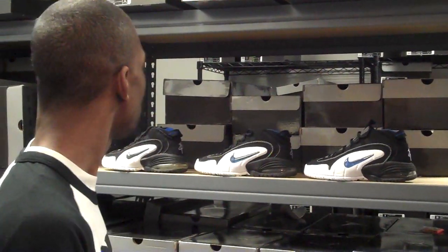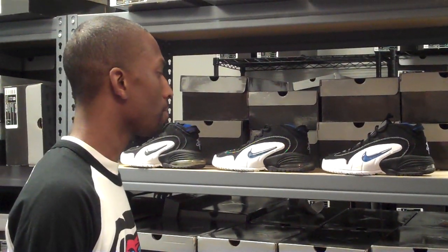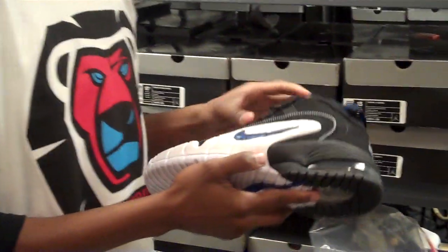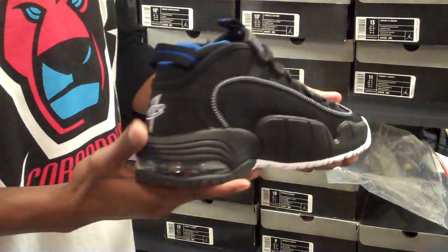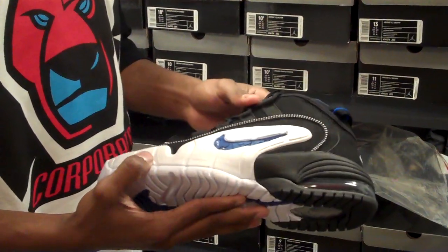Today we're going to do the Penny One comparison. Everyone knows the Penny One was pretty much Penny Hardaway's signature shoe. This shoe was actually designed by Eric Avar, and the inspiration for the Penny One was pretty cool. Since he knew Penny was like a high flyer, he chose an eagle's wing as the inspiration to design the Penny One.